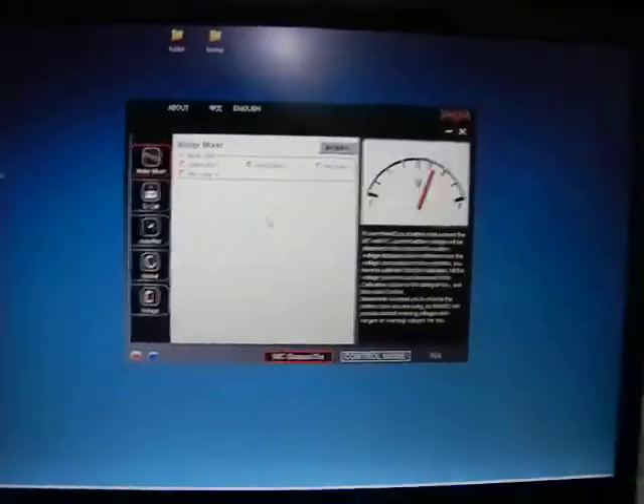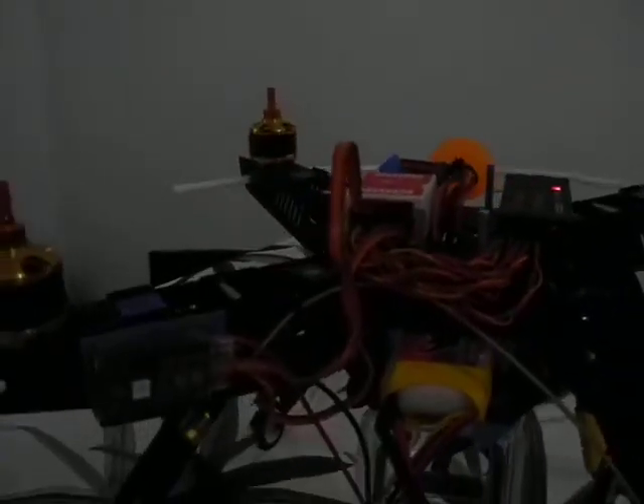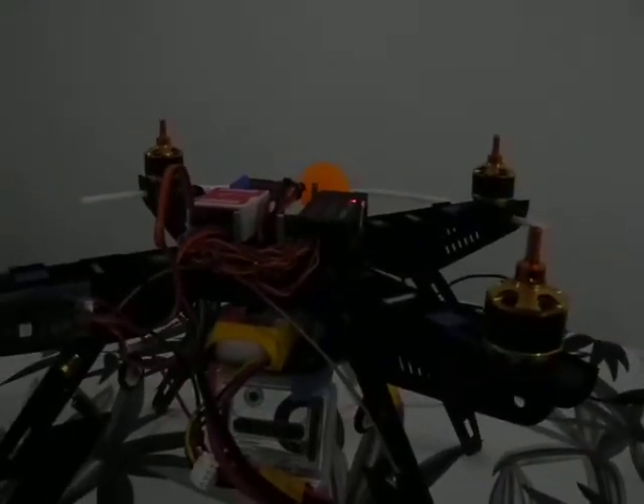Okay guys, let me show you a little problem that I'm having with my new NASA system. Here it is — as you can see I plugged all four on M1, M2, M3, and M4. What's happening is that when I plug in the battery, only two of the motors start. As you can see, only those two — this one stops and nothing happens with them — and they are on M1 and M2. Let me stop it here.